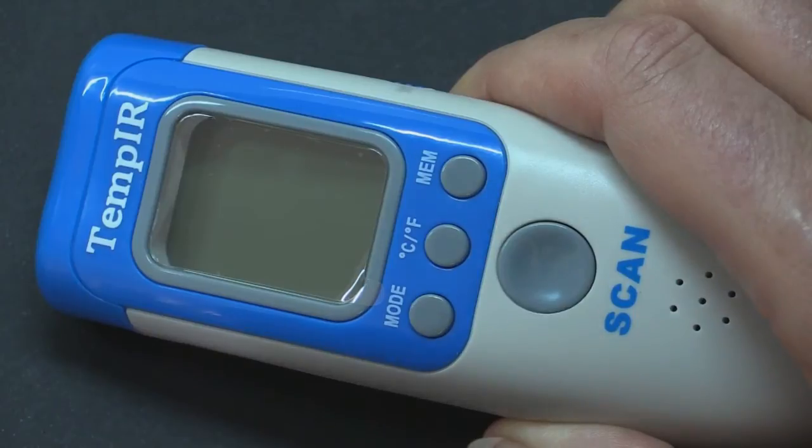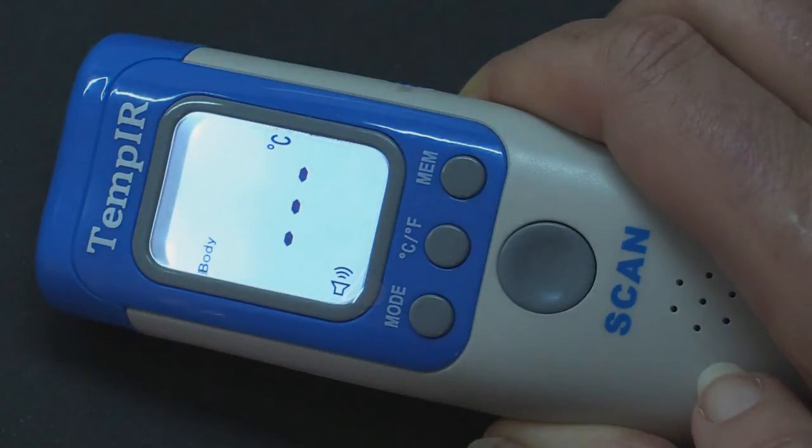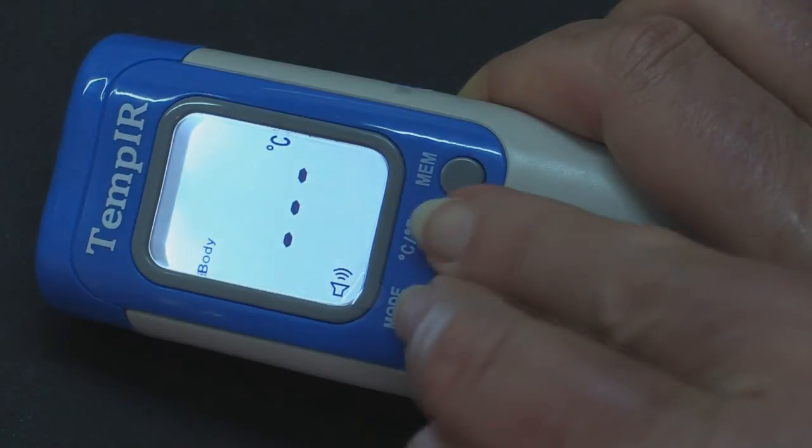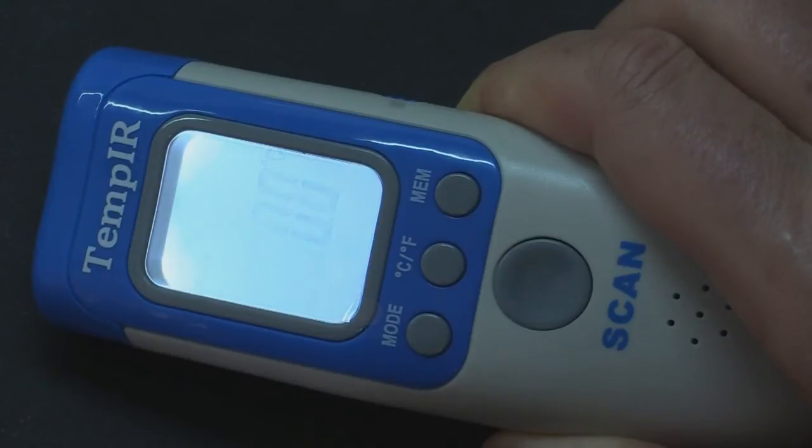To recalibrate, turn the unit on with the scan button. Make sure it is set to body mode, then press the mode button and the CF button at the same time. When you see F4 displayed briefly on the screen, release the buttons.